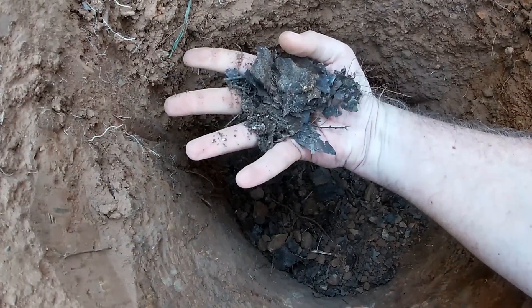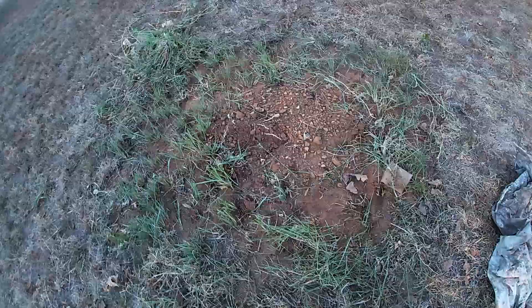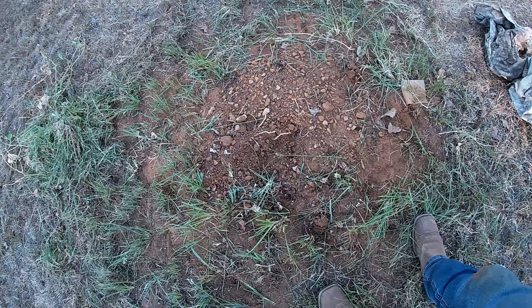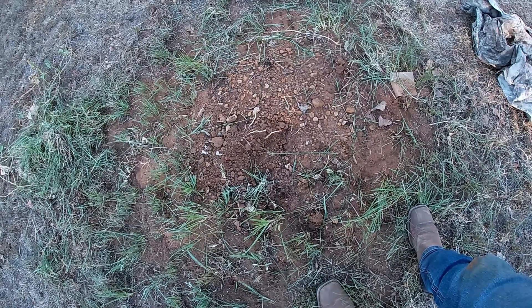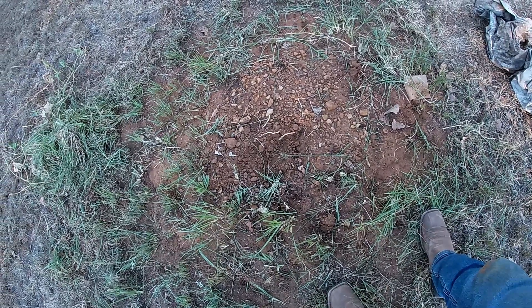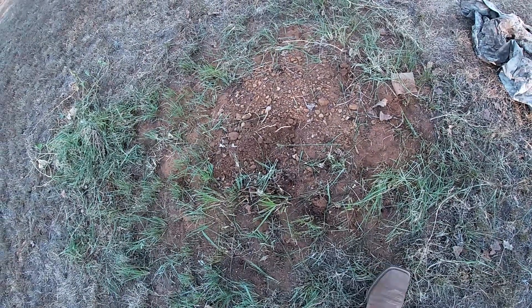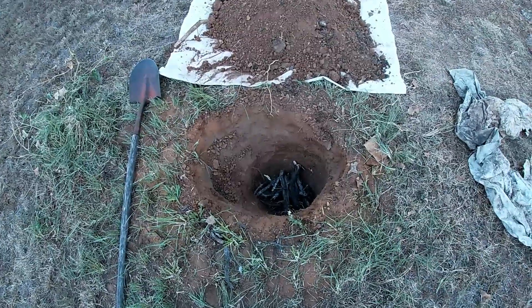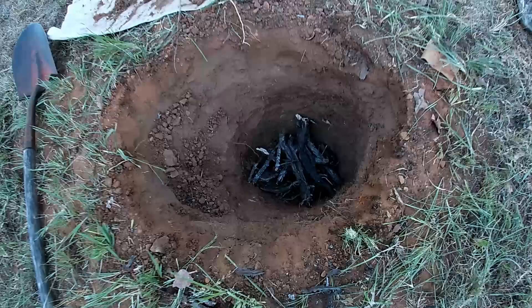I'm going to go right next door and dig this one up off camera — one, to conserve some battery, and two, I want to listen to some music while I do it. I've got this hole dug down to about two feet.